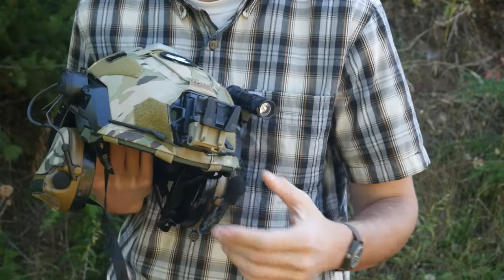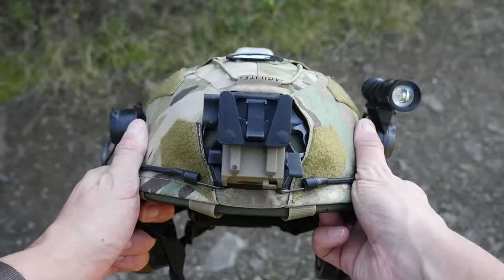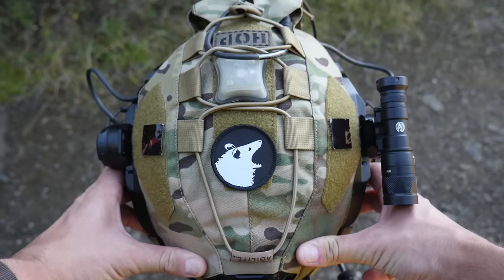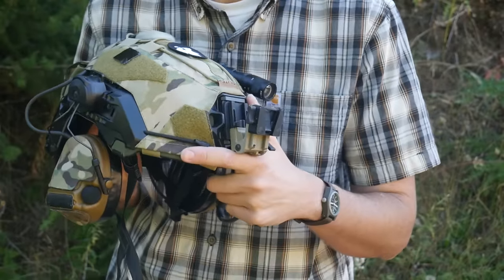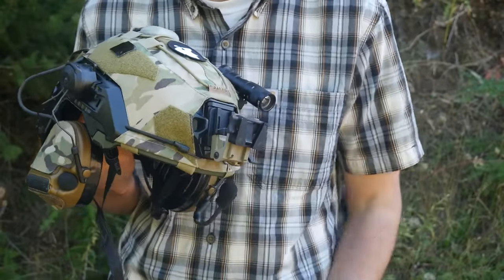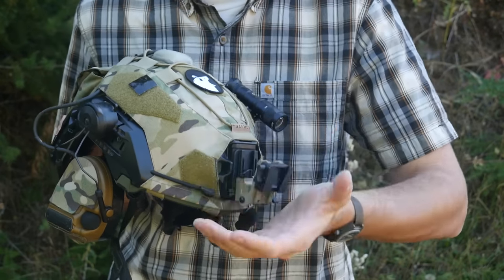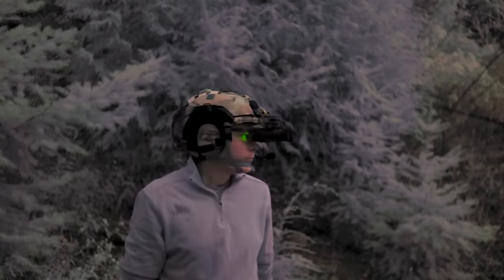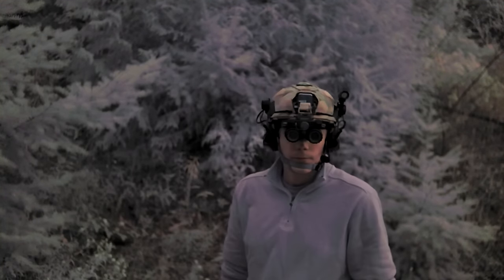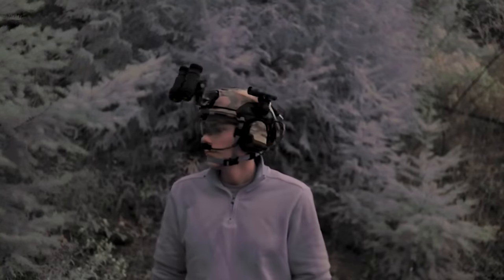The NOD mount I'm using is a Nerodos Losto dovetail. I previously had a Rhino with a Mod Armory PYRM dovetail conversion, but I switched to this one because when I started using the Aeternus 3D-printed sentinel-style night vision, it doesn't articulate — so when I fold my NOD up on a Rhino it sits way too high. This mount allows it to sit more forward of the helmet, which doesn't balance as well, but it keeps the profile a lot lower for walking through doorways, under branches, or getting into vehicles.